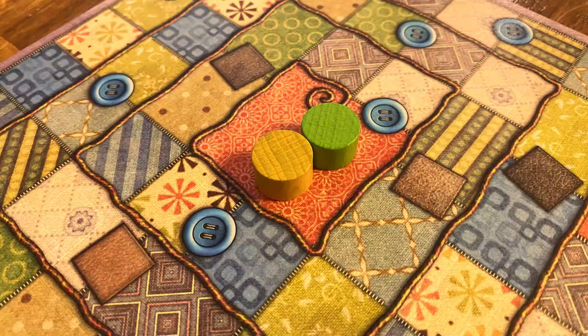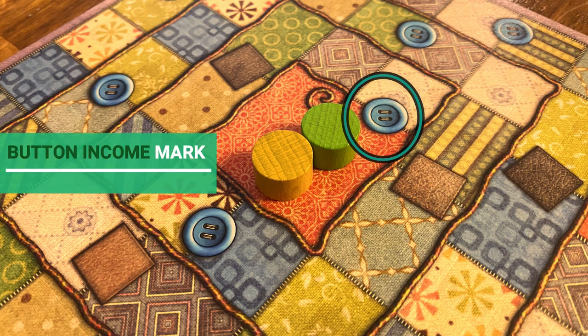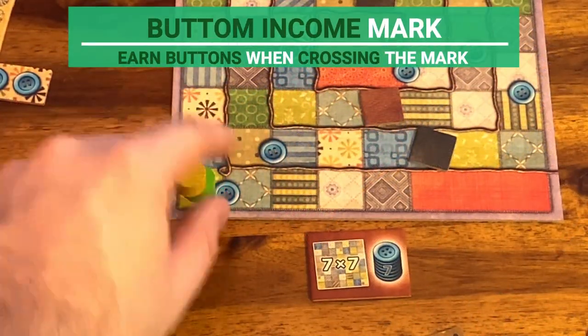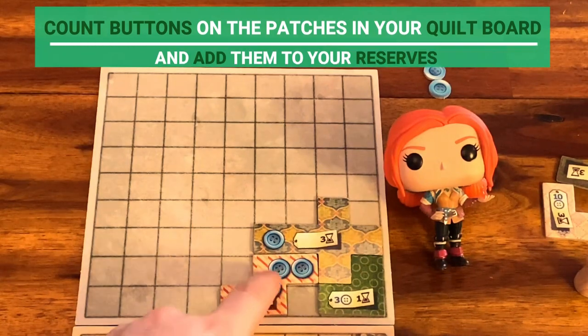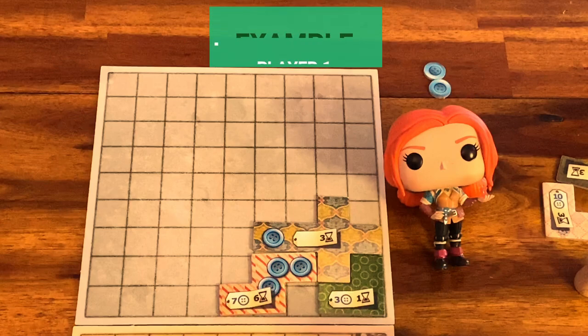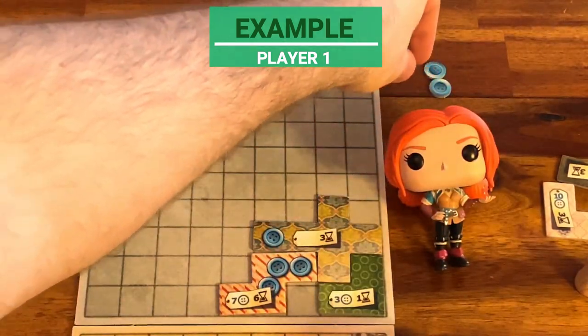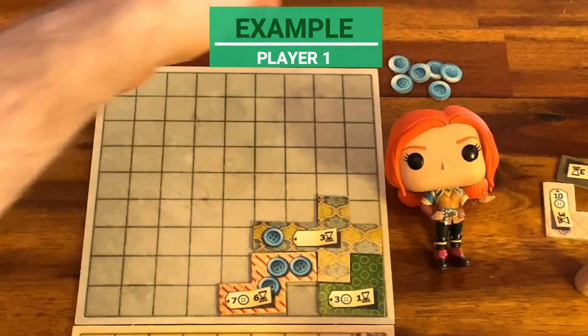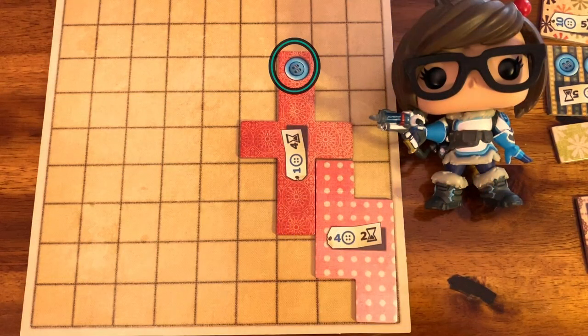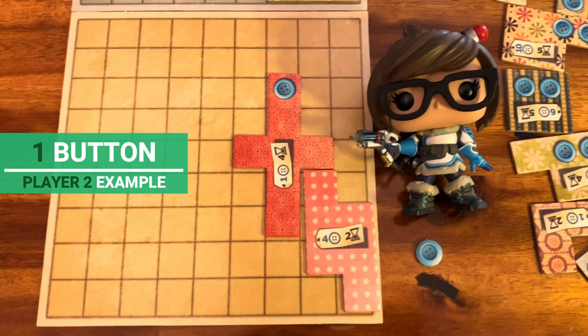Before you are ready to start, let me show you two more things. Did you notice the board has some markings on it? The first is a button income mark. Whenever your time token moves one space after this mark, look at your board and count how many buttons you have on the patches you bought — that number is added to your reserves. In this example, player one did well and has a total of four buttons on their patches, so the player gets four buttons as income. Player two didn't do as well — this player gets one button as income. That's why, when choosing a patch, pay attention to the patch size. The more it fills the board, the better, and the more button income it gives.